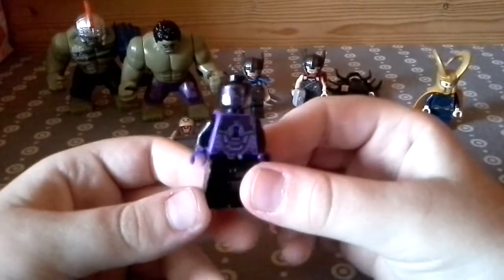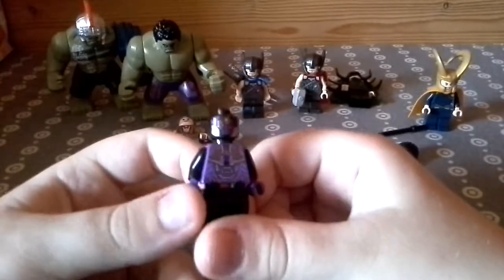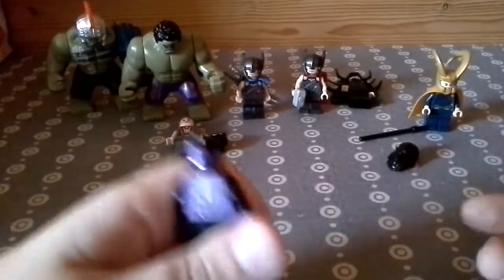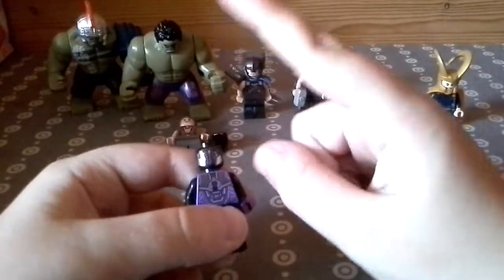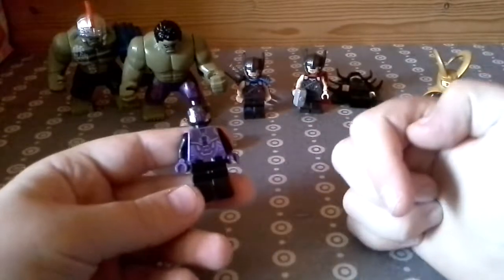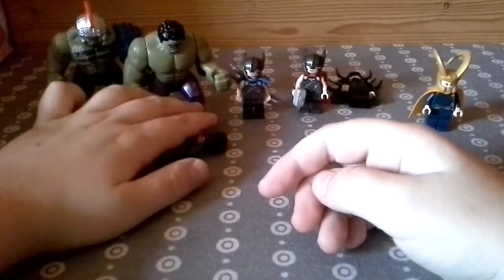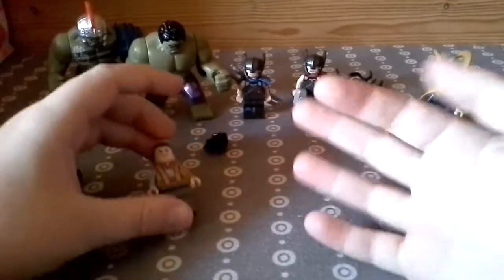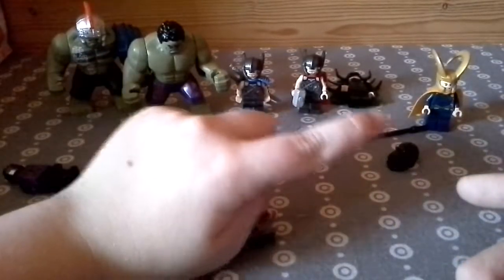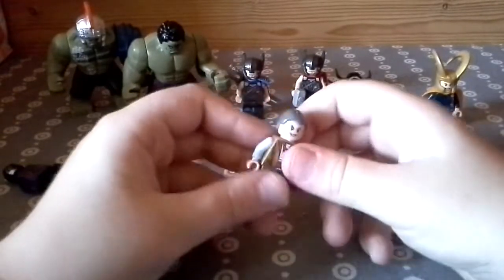My least favourite of this — let's just zoom in on this — so this figure is my least favourite. I still love his detail, it looks amazing, but this figure is really good detail and it's one of my least favourite because... where's the accessories? So yeah, I'm not a fan of this guy. How many are there? 1, 2, 3, 4, 5, 6, 7, 8 — this is my 7th favourite.